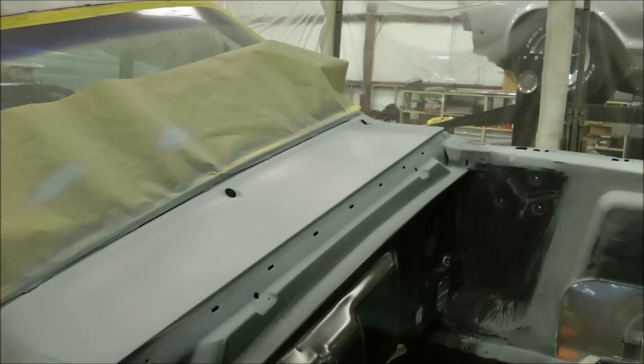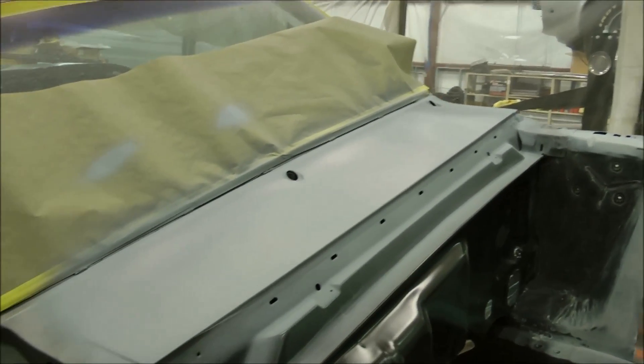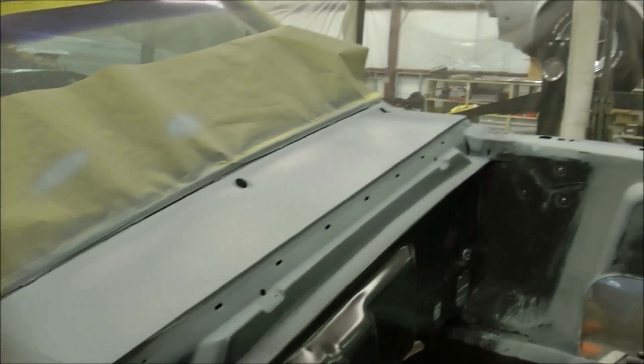Here's the first 2K primer coat, and boy do I like the way this looks. Smooth, slick, and clean.